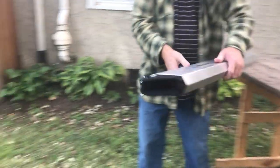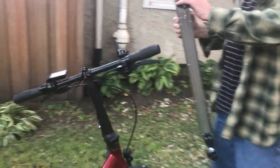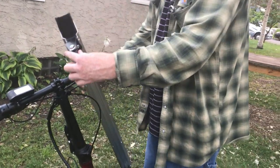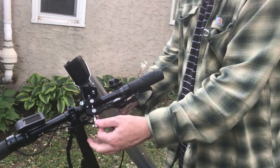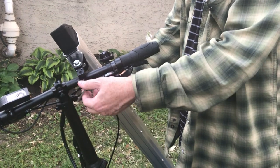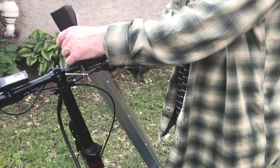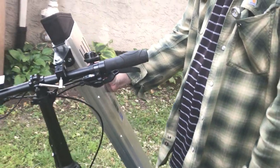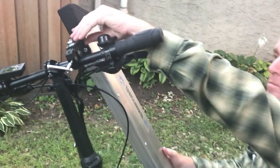Now we're going to take it over to your bike and start at the handlebar. You're going to loosen the quick clamp and then tighten it around the handlebar. Then you're going to adjust the mounting bracket almost to the top of the quick mounting bracket.